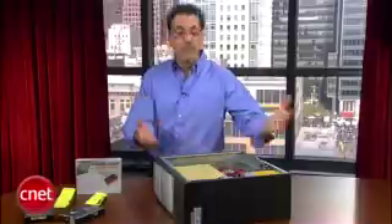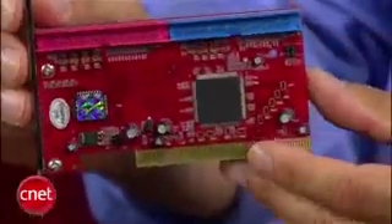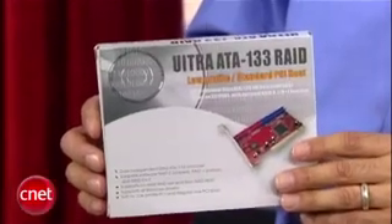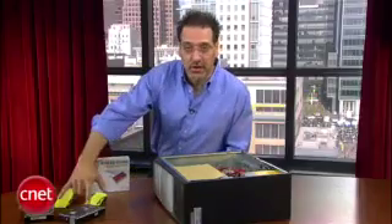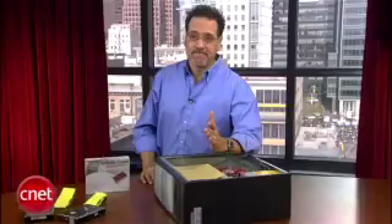Here's what we need: an old PC, and a RAID controller — it's a card like this that goes into a slot. I got this one from eBay, I think. It was like $9. You know it's cheap because there's a typo on the box — it's supposed to say Ultra ATA, but I got a Uitra ATA. And we need two matched hard drives. They should be the same make, model, and capacity. I've got those two guys right here.